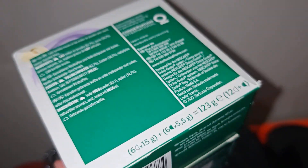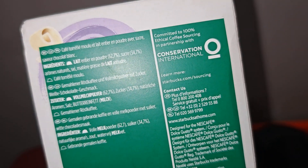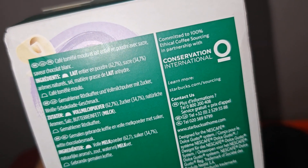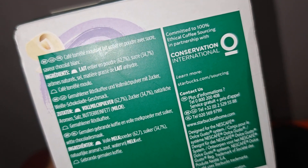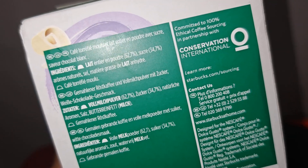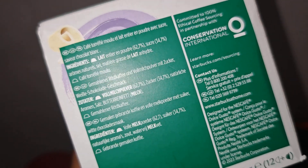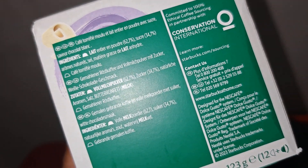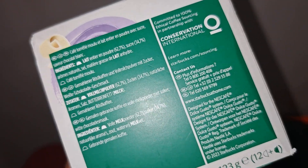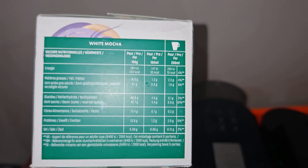The ingredients list shows 62.7% milk, sugar at 34.7% which is quite a lot, natural flavors, some salt, and similar things. The other capsule is described as a dark roasted Arabica espresso. Here are the white mocha capsule details.